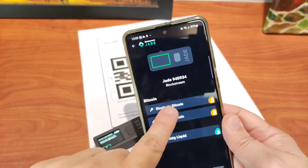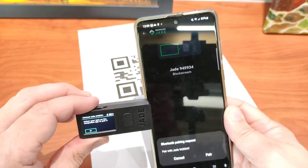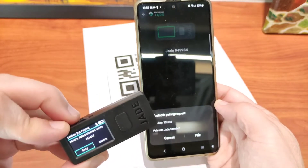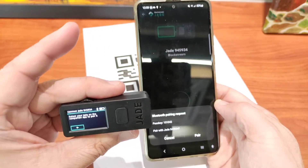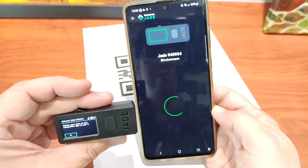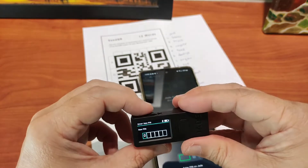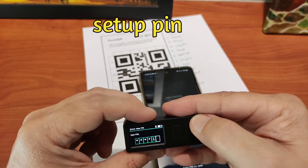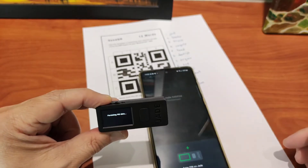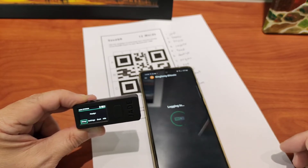Now, once you've done the connection, it will ask you to select what type of key it is. We're using a single signature, not a multi-sig. So do the single signature. Pairing it. Once connected, it will ask you to set up the PIN. The PIN is very important — do not miss this step. You must put in the PIN. Put in the PIN and then verify the PIN again, because without the PIN, people cannot access your hardware wallet. That is part of the security. Once the PIN is set up, it has been paired to the Green wallet and it's ready to be used.